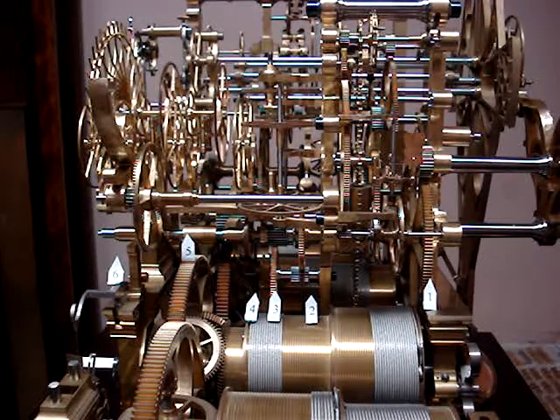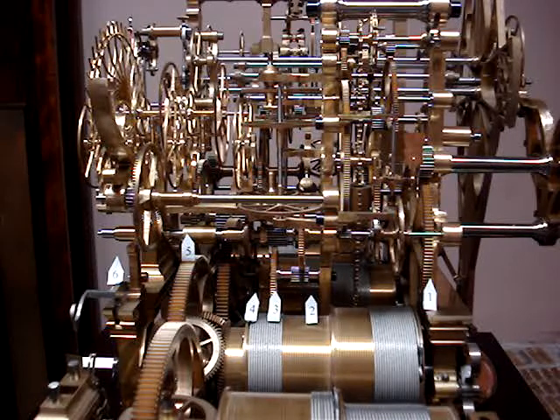This is the operation of the demonstration arbor, which allows us to operate the complications of the astroskeleton at any point of time. In this instance, we have the drive wheel number one engaged with the arbor.